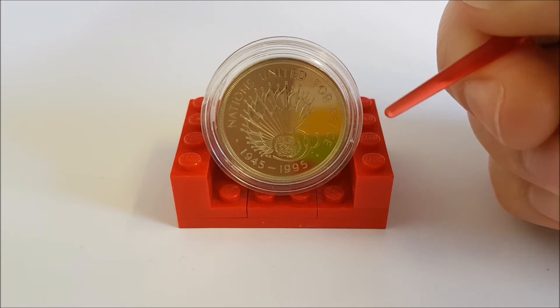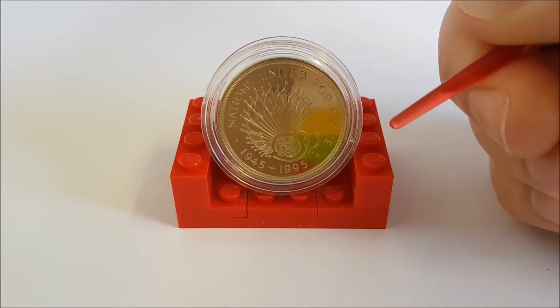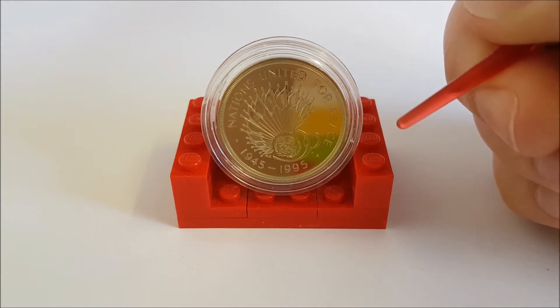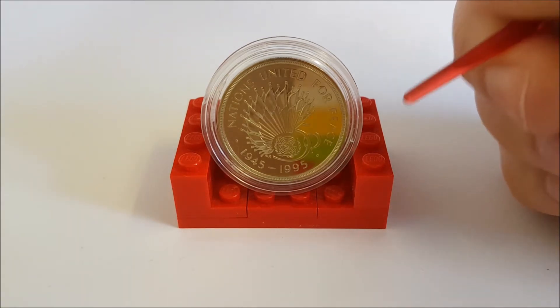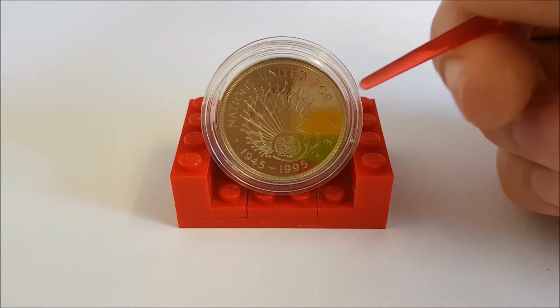Hello Coin Collectors! Welcome back to the AllChange Review. This week I thought we'd go back a bit after all the modern coins we've recently covered and have a look at one of the old £2 coins again. So this week we have the 1995 £2 coin to celebrate the 50th anniversary of the United Nations, and this is the brilliant uncirculated version — very shiny.